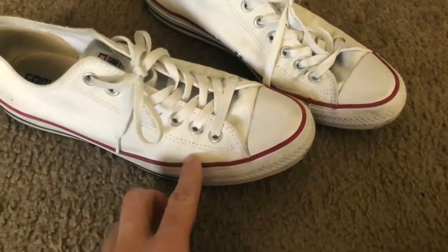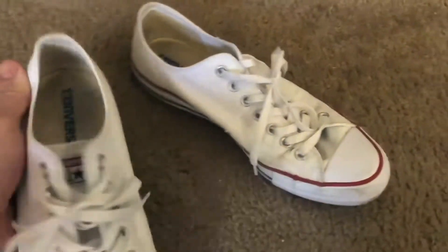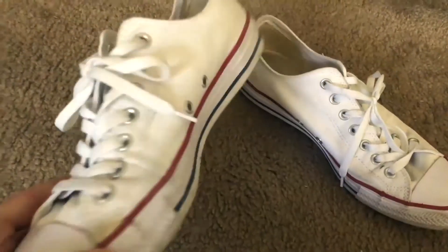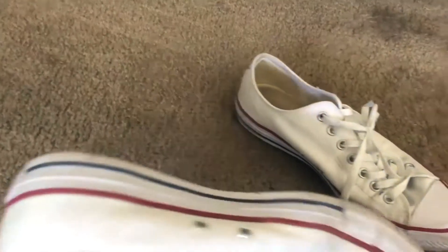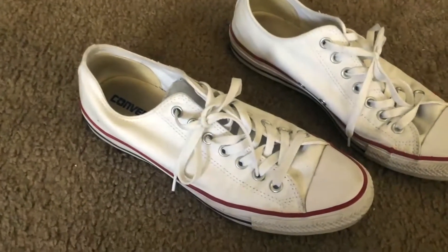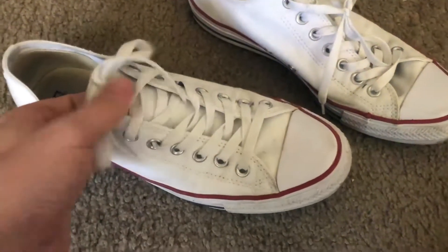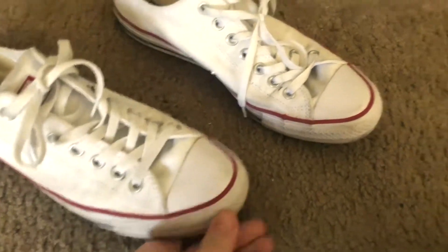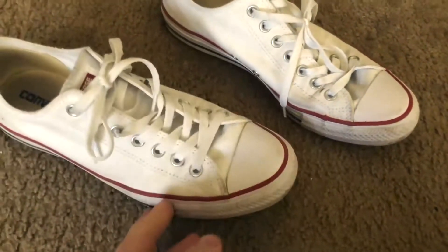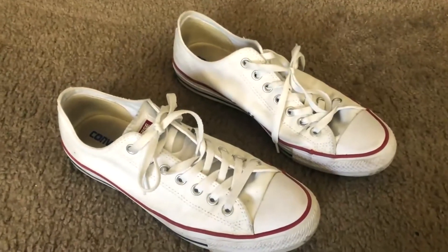You have a red stripe that goes right along the outside all the way to the back and all the way around, as well as a blue stripe that does the same thing. You also have the nice rubber front soles up here, which are your standard feature on Converse.